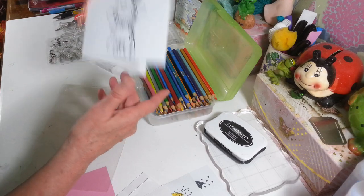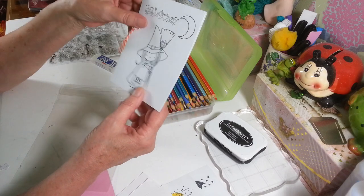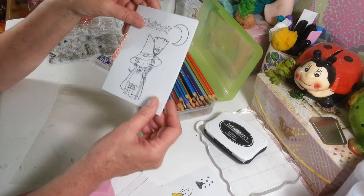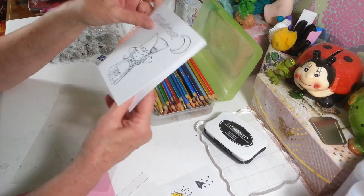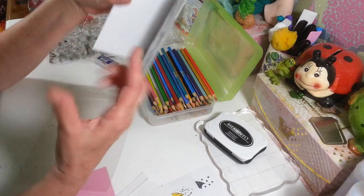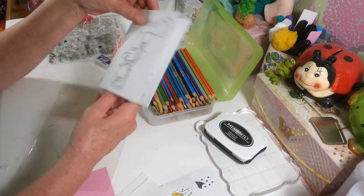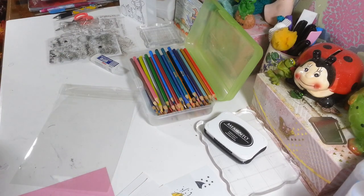I'm also going to show you this little book. I thought this would be a really cute idea for a Halloween party or little get-together — just for the kids. You can stamp out some images, give them one of these little books, add one of those party packs of crayons you get at Dollar Tree for Halloween, and that would be a cute little thing to put at everyone's place setting.